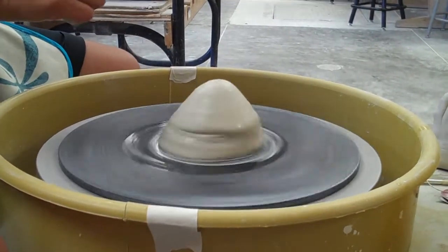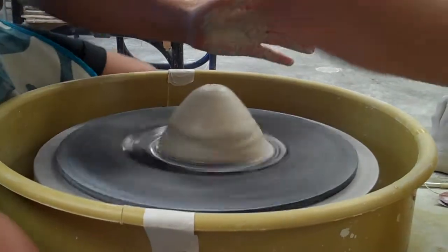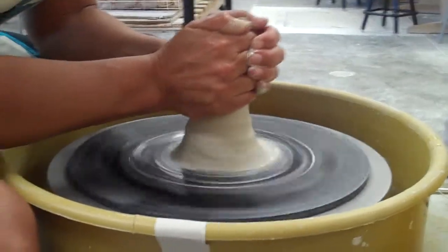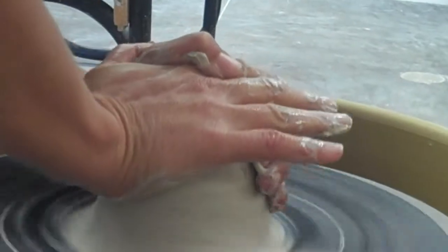Then you're going to speed up the wheel. My first part is to center the clay — medium-fast speed, elbows in on the legs. Squeeze in and lift up. Karate chop and salute down. Go ahead and stop.